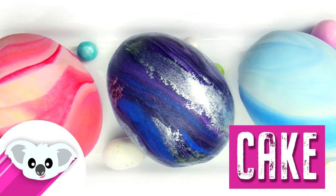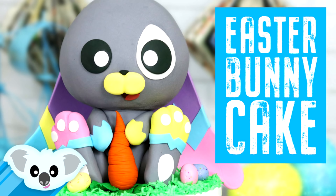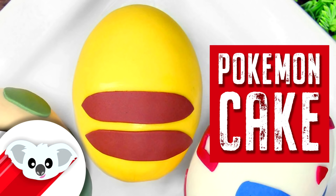If you want to see more Easter content, I've got three videos you might like — some marble Easter eggs, Pokemon Easter eggs, and an Easter bunny. The only thing I don't like about those eggs is that they're not standing, which is why I came up with this dome cake system.